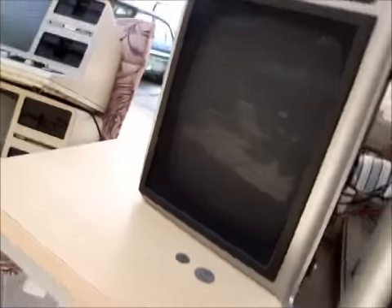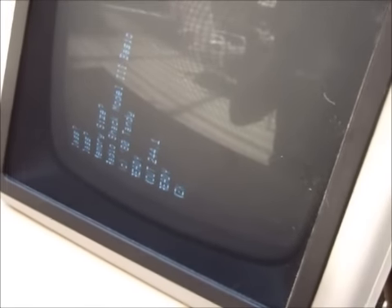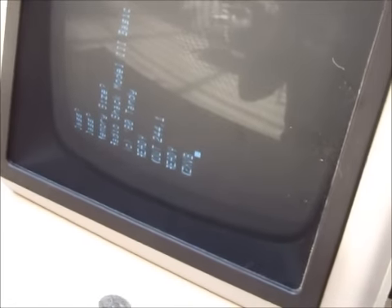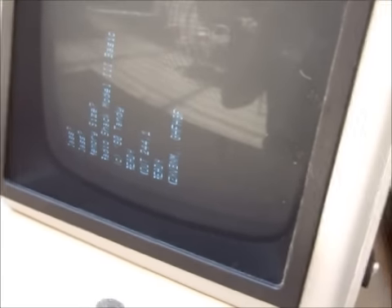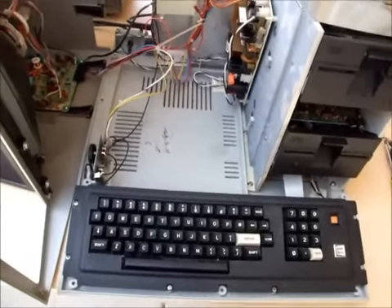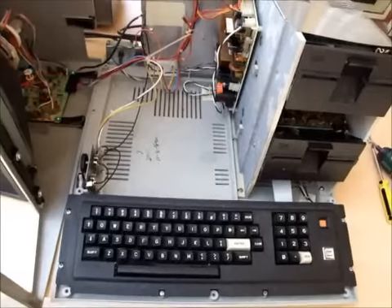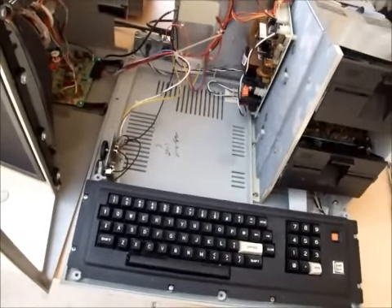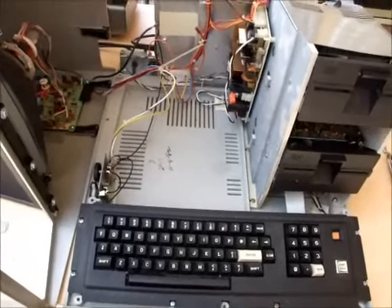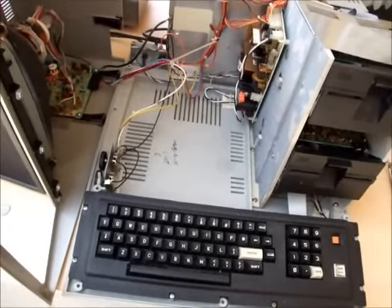The next thing I do before proceeding with a disk in it is to test the keyboard and see if there are any dead keys. Typing some characters — 'V', 'B', 'N' are not working. So we've already found some dead keys, meaning we're going to have to repair those keys. In the next bit of this video I'm going to remove the keyboard and the power supply and get them ready for work to be done on them. Then we'll return them to the computer and continue testing. We'll also try and boot a floppy disk on it.